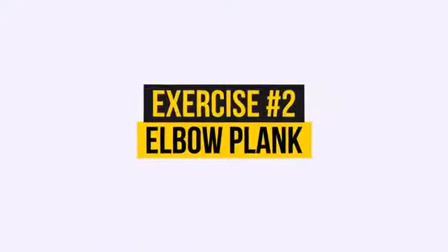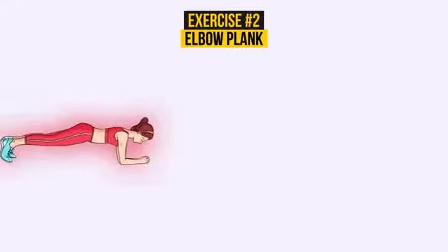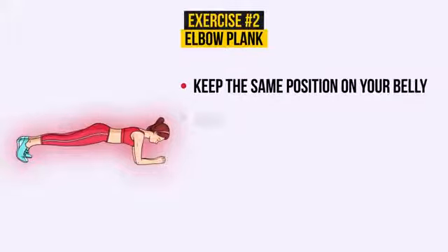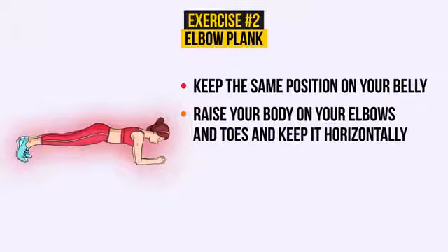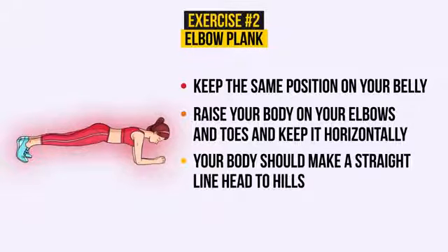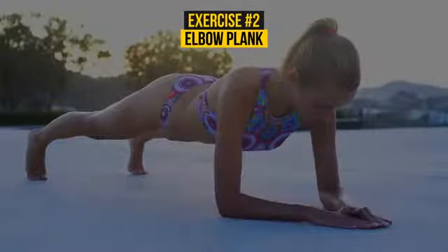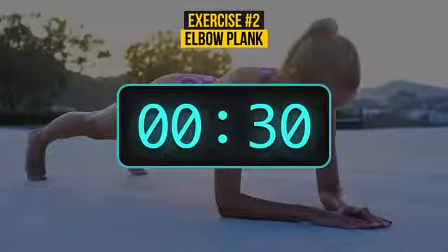Exercise number 2: Elbow Plank. Keep the same position on your belly. Now raise your body on your elbows and toes and keep it horizontally. Your body should make a straight line, head to heels. Don't forget to breathe normally. This time, only 30 seconds. Come on, you can do it!